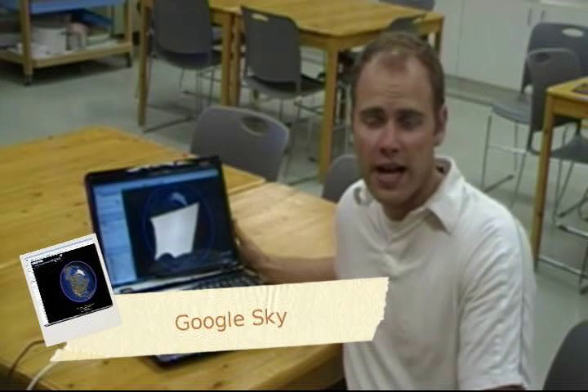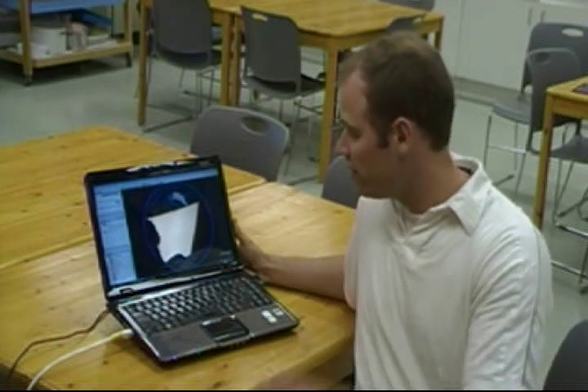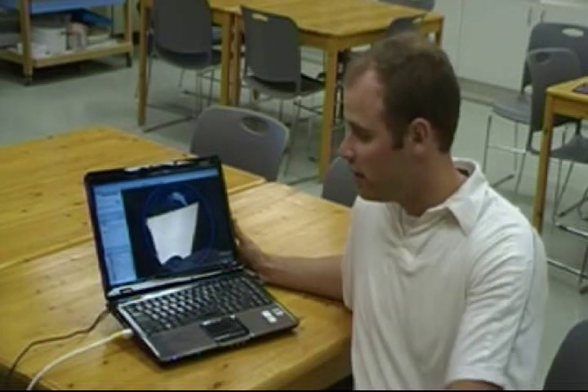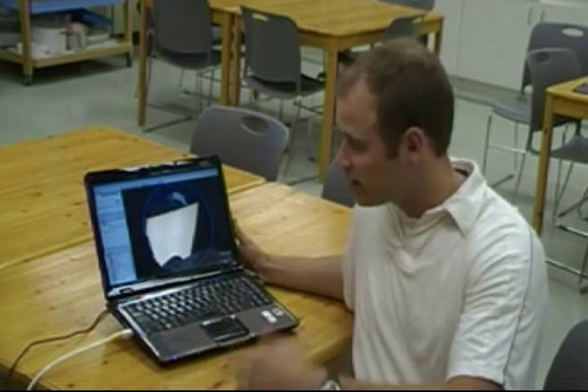If you have access to computers or the internet in your classroom, a really fast and fascinating program to use with your students is called Google Sky. This is a component of Google Earth and it allows you to view the Earth from different perspectives in space — you can explore its rotation and its revolution. You can also look at different objects within the solar system up close and in greater detail. Let's go take a look.